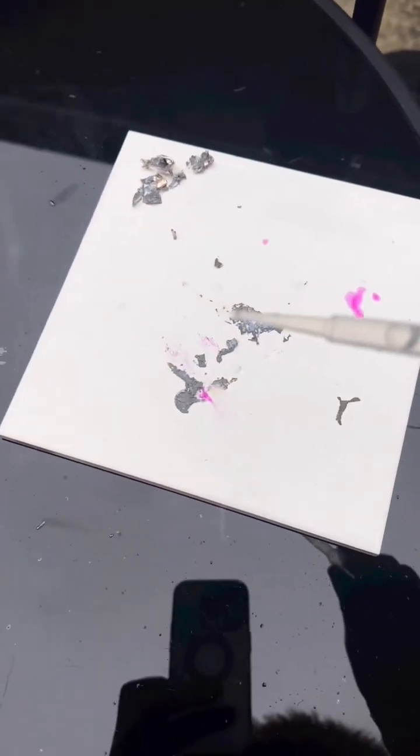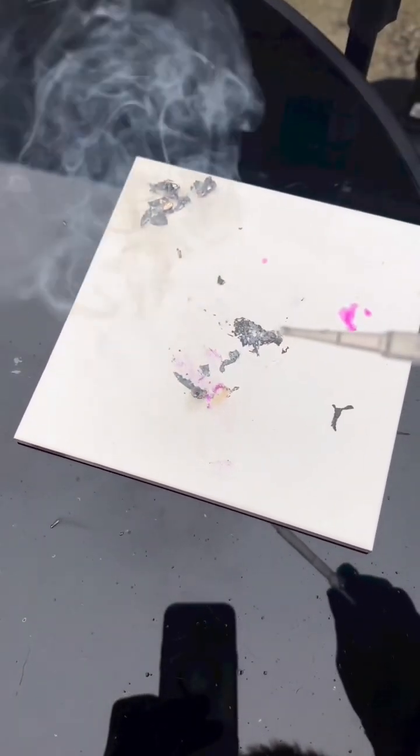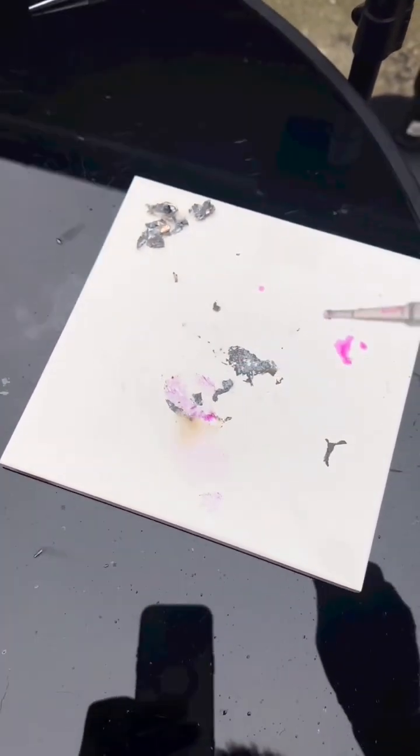So when you react rubidium metal with water, it produces rubidium hydroxide and hydrogen gas — that's why we can see bare smoke in that.